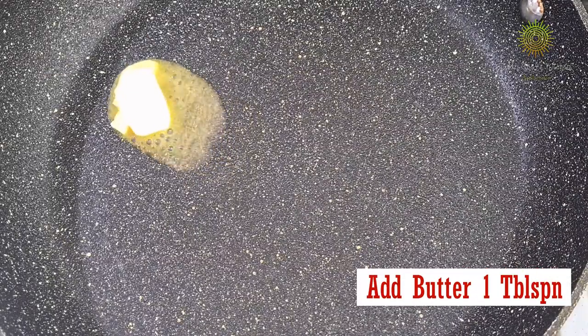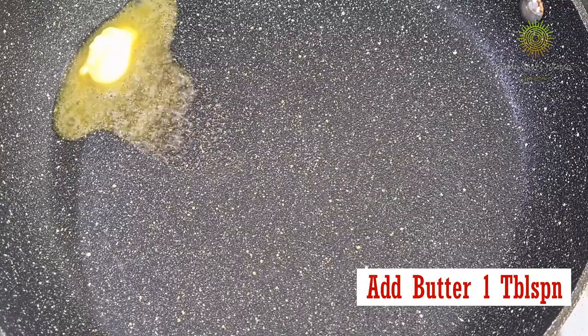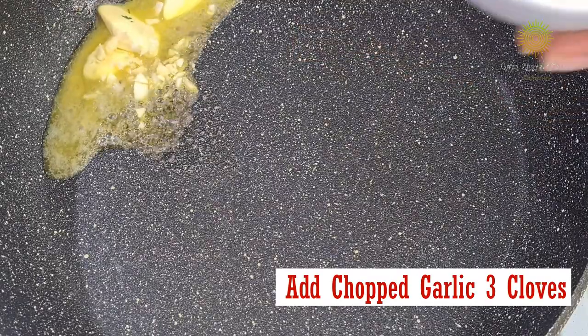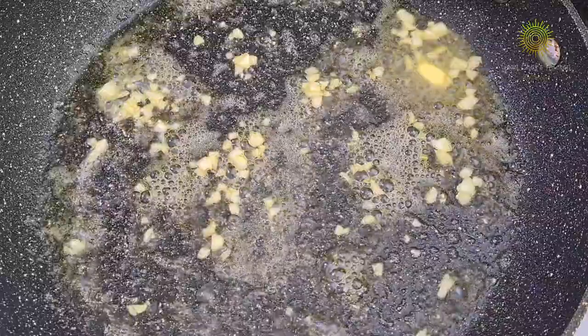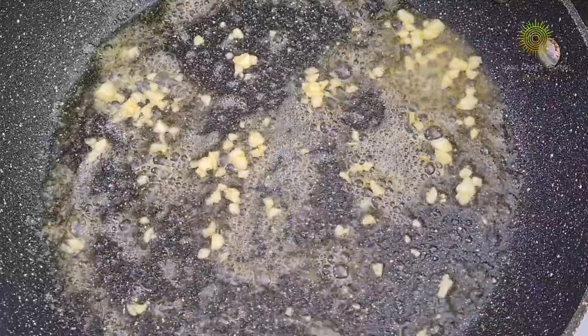Now it's time to fry the prawns. I have used about one tablespoon of butter. Then I am adding some chopped garlic. Give it a nice toss and wait till you get the fragrance of the garlic.